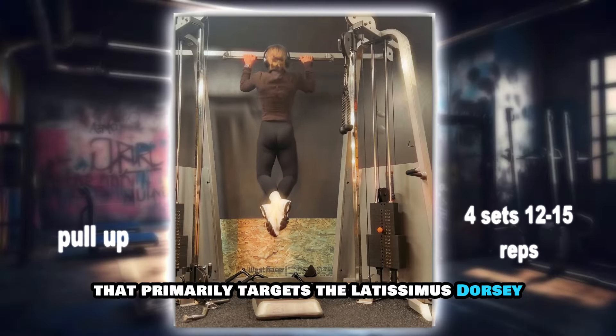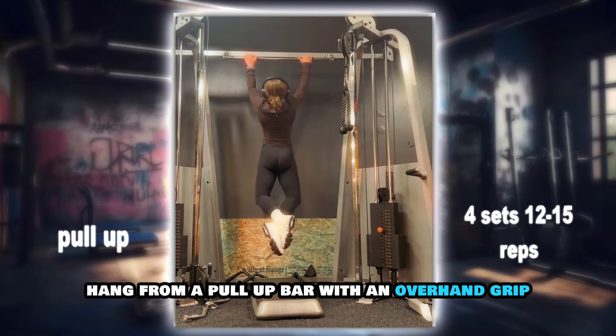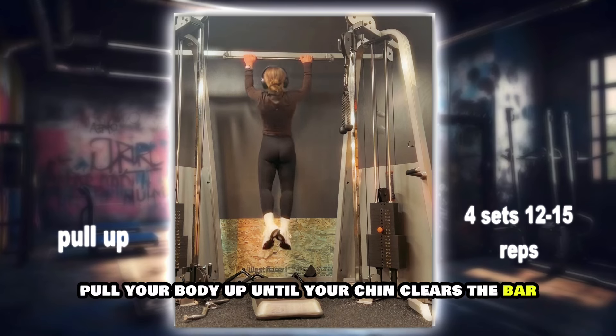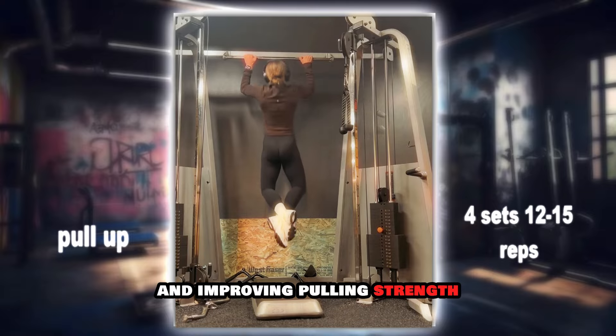Pull-ups are a compound exercise that primarily targets the latissimus dorsi but also engage the muscles of the arms, shoulders, and core. Hang from a pull-up bar with an overhand grip, slightly wider than shoulder-width apart. Pull your body up until your chin clears the bar, then lower yourself back down with control. This exercise is excellent for building upper body strength and improving pulling strength.